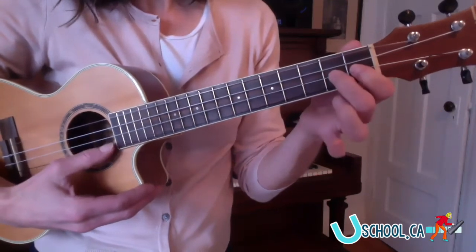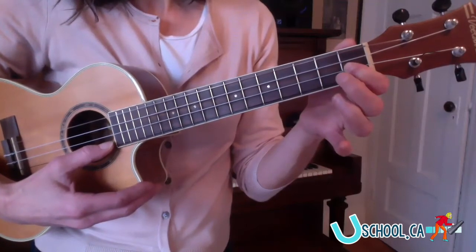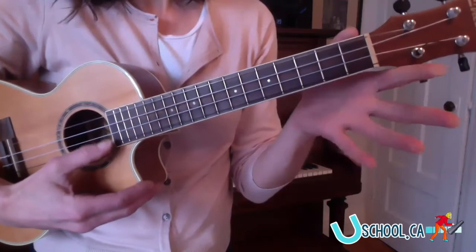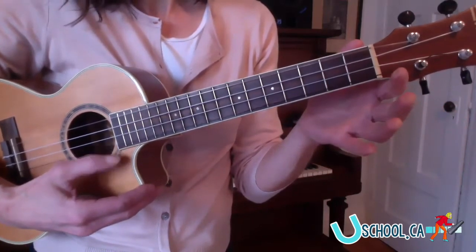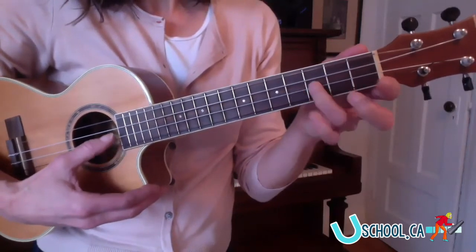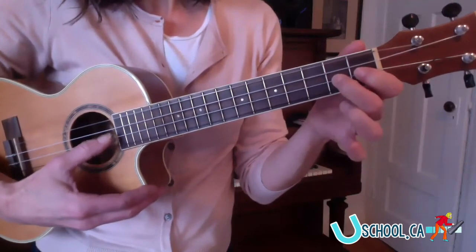Next part — on the F sharp string. Let's add that. So let's take it from the top from the B string. Here we go. And B, G, E, four, three, open, open, two, one.